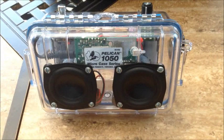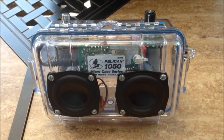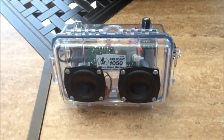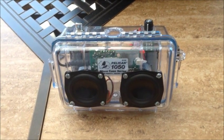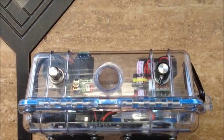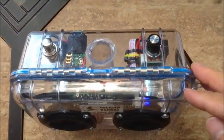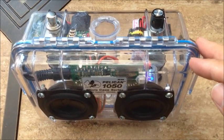Here is the other build — this is the Pelican 1050 case based boombox. It also has a t-class amp; this one is a Parts Express 15 watt t-class and it runs very clean. On the top view there is an on/off rotary switch that turns on a blue LED in the front — that blue light indicates power going to the 15 watt t-class amplifier.